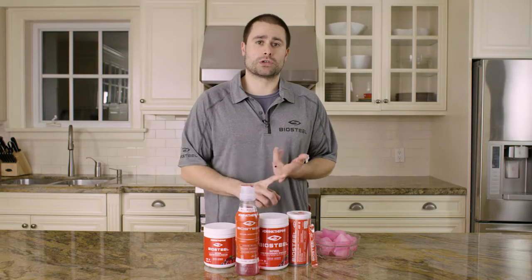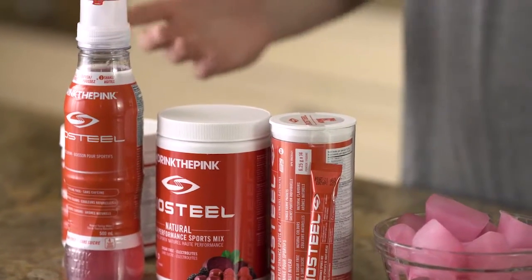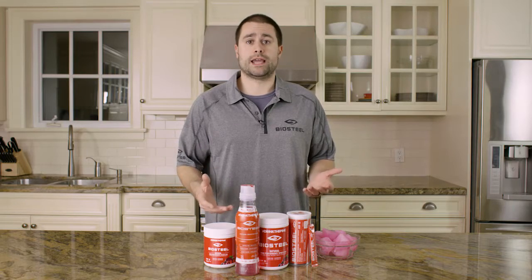There's no caffeine, there's no sugar — it's natural flavor — so you're not going to get the spikes and the crashes that other energy drinks or electrolyte drinks do bring to the table.